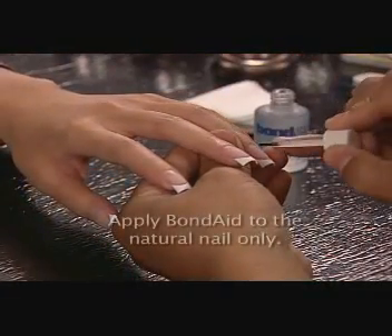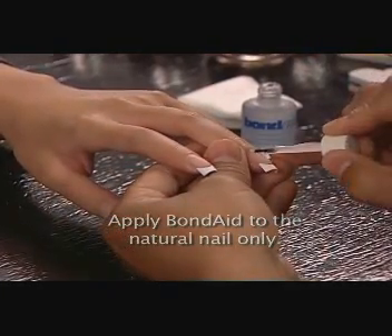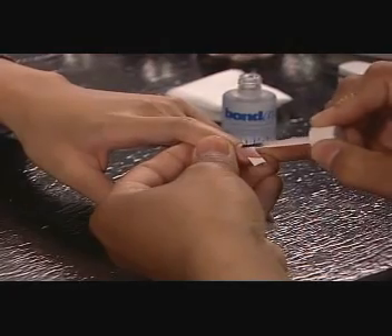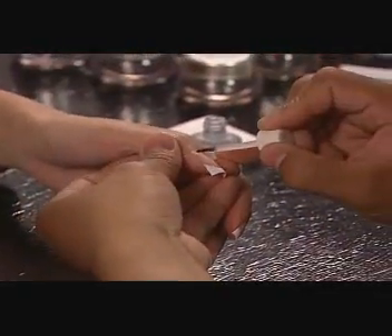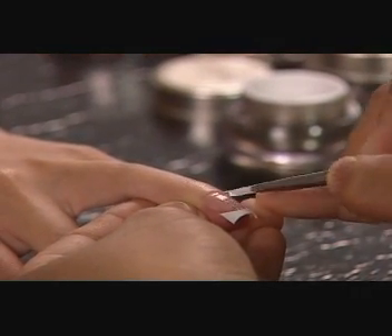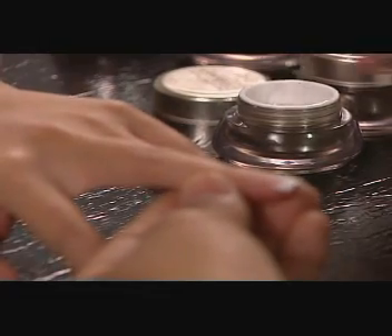Apply Bond-Aid pH Balancing Agent to the natural nail only. Apply Axiom Gel Base to all five fingers, brushing it on like nail lacquer and leaving a small margin at the cuticles and sidewalls. Cap the free edges of the tips and cure for one minute.